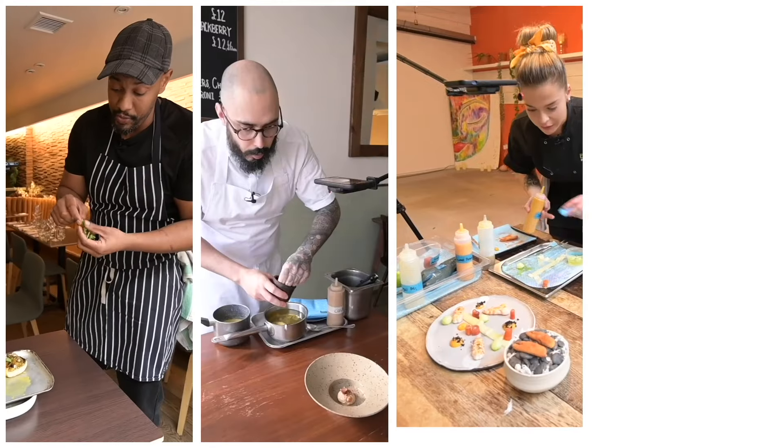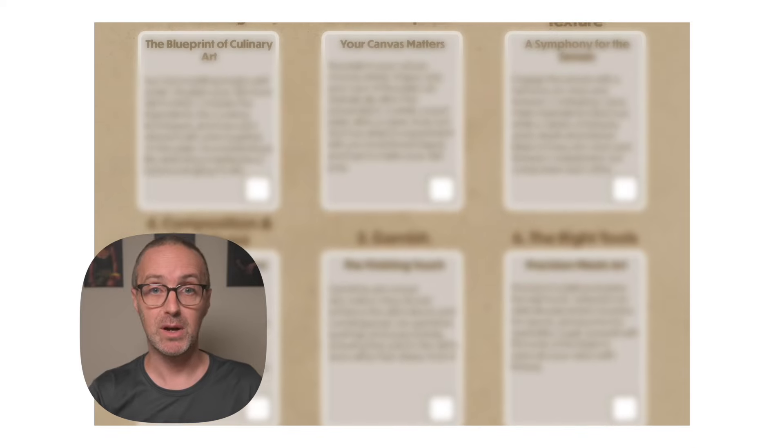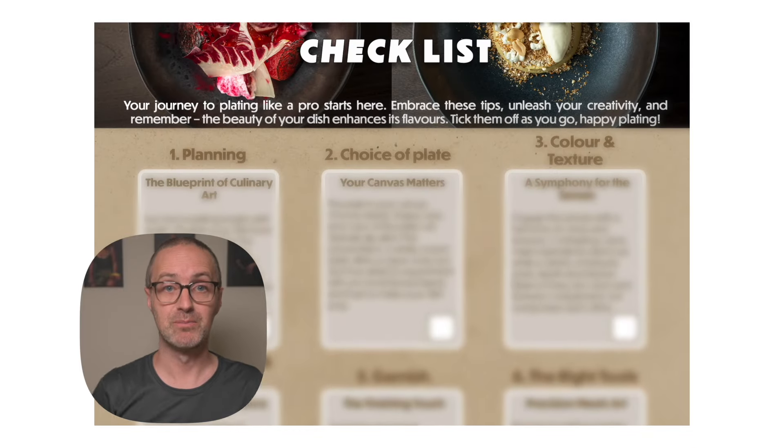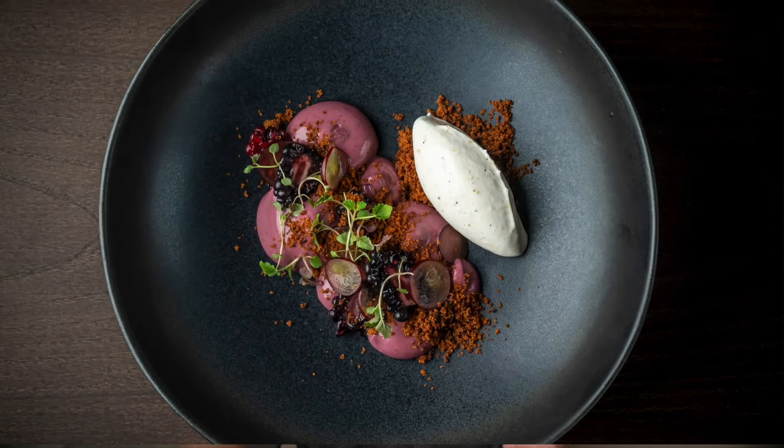If you sometimes feel that you're guilty of just throwing your mise en place onto the plate with no thought, then why not download my 'Plate Like a Pro' guide from the description below. It's a great place to start being more intentional with your presentations. It's completely free, so if you find any value in it, a like to this video or subscribe to the channel would be really appreciated. It will certainly help this channel grow and get this video seen by more passionate platists on YouTube.